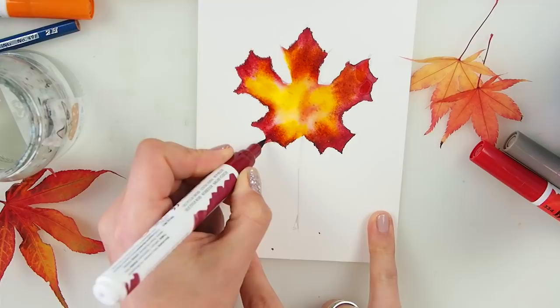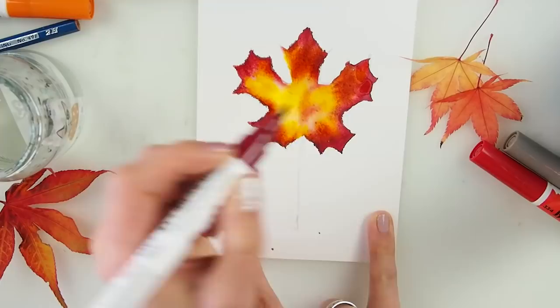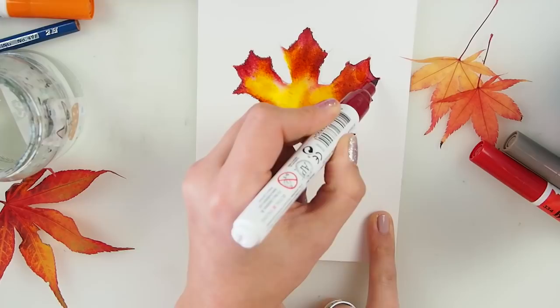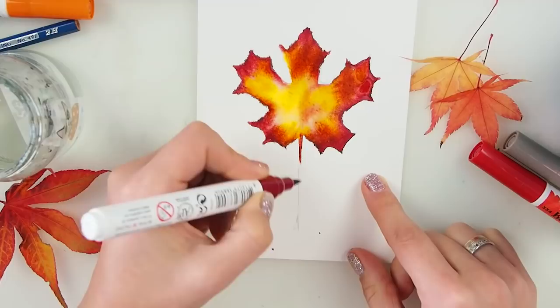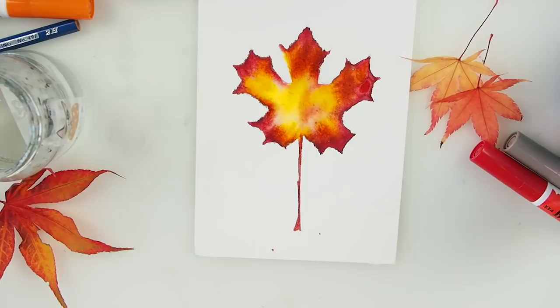If you feel like it's not pointy enough, you can always fix that, because the pigment kind of went around it. But I think it just made it look even prettier, if you ask me. The imperfections — it's so very gorgeous now. We need this to dry.